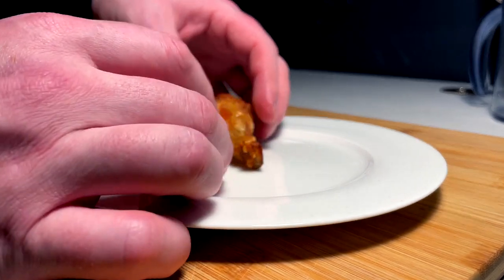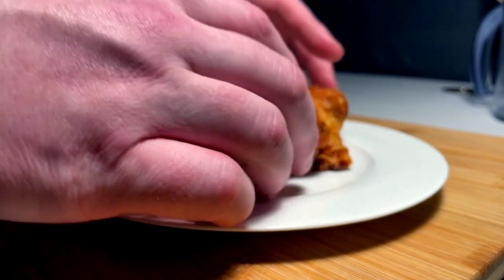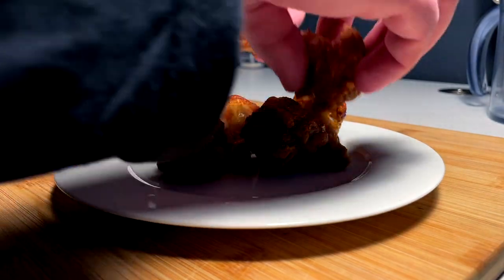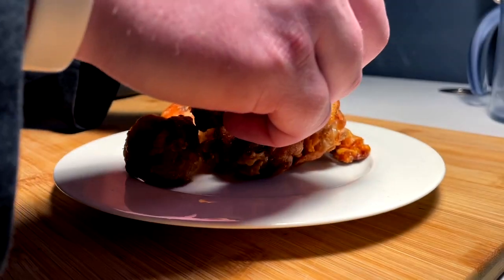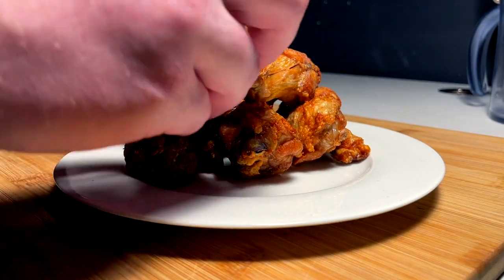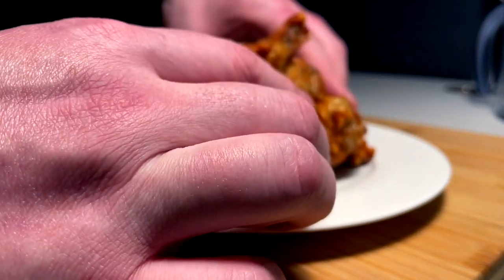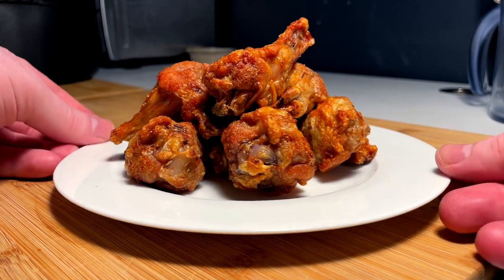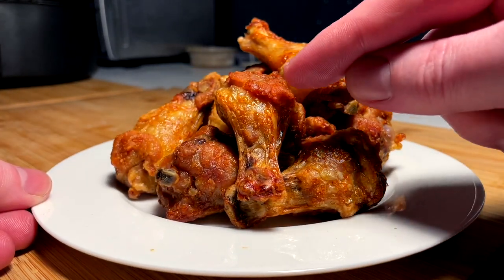Time to build an interlocking crispy pile. Sort of interlocking — just a nice perfect pound of crispies though. That's all we're really looking for. Time to eat them. Extra crispy, like those bits right there — those are bites for the ages. Let's go eat this.